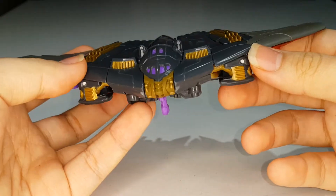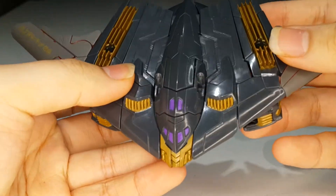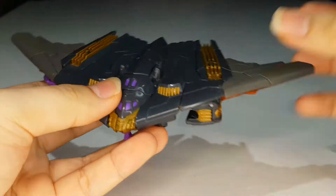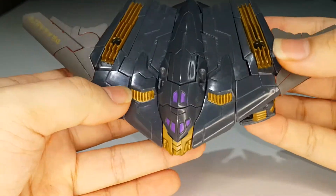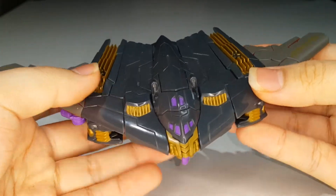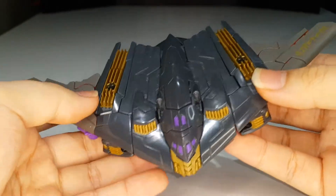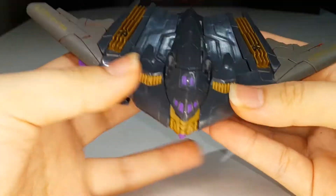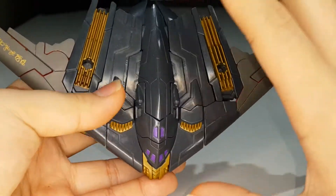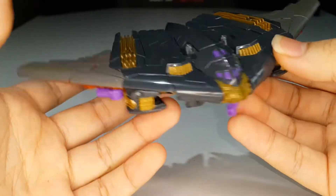That head sculpt was just — whoo! I bought this guy and it's a really cool figure in my opinion. This guy is a recolor, slight remold of the original Generation/Thrilling 30 Deluxe Class Megatron, which is based off of the IDW Megatron design. It's nice that they actually colored this Megatron to make him look like the Last Knight Megatron — they put in the color scheme of the Last Knight Megatron, which is pretty cool.